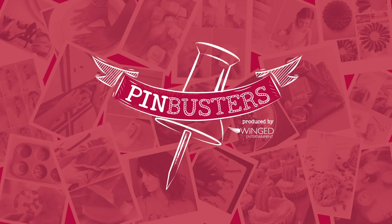Hi, I'm Leslie and this is Pin Busters, busting the pins you can't wait to try. Today on Pin Busters we got an email from Morgan out in Torrance, California who wanted us to do another project with recycled magazines.